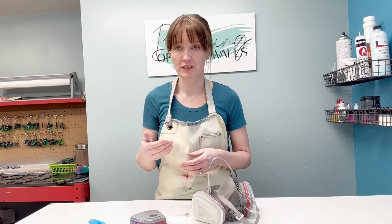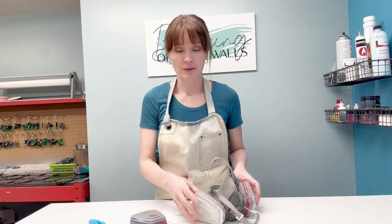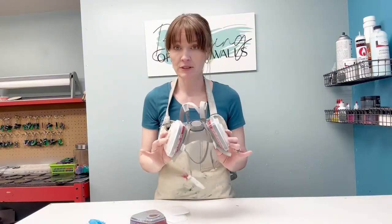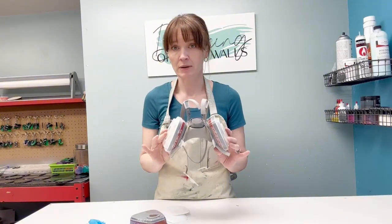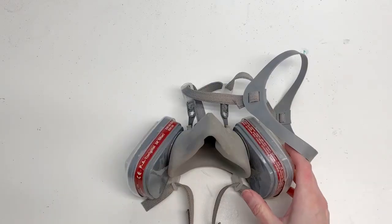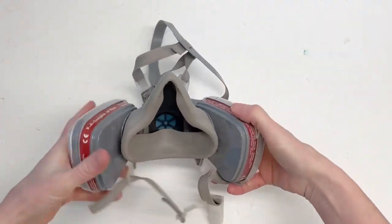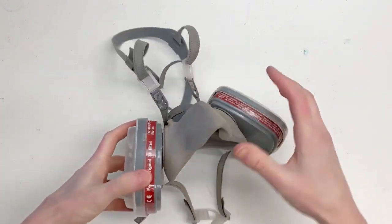I always recommend wearing a mask to everybody. This is the mask that I use and I'm going to show you what I like about it. This mask is great because it's got adjustable straps and it has all the ratings that you need for a mask.